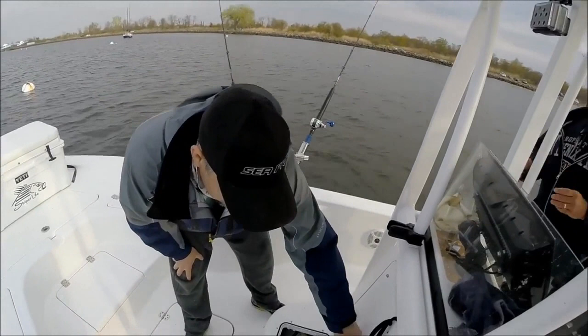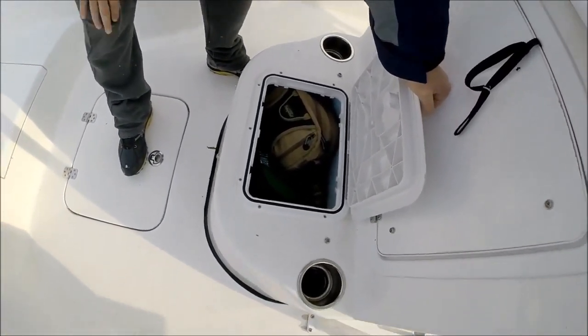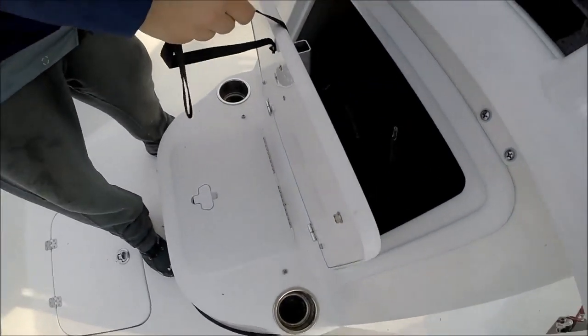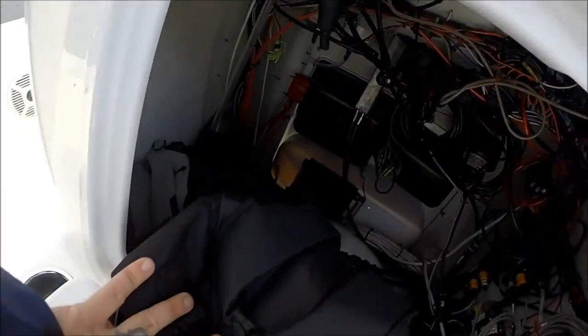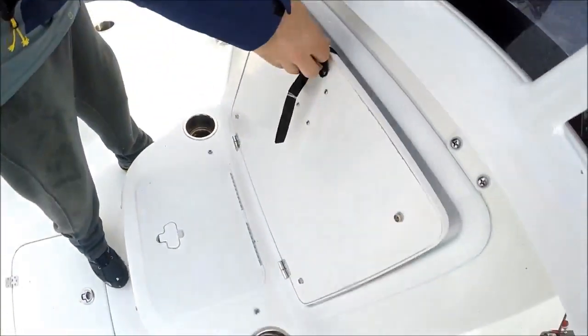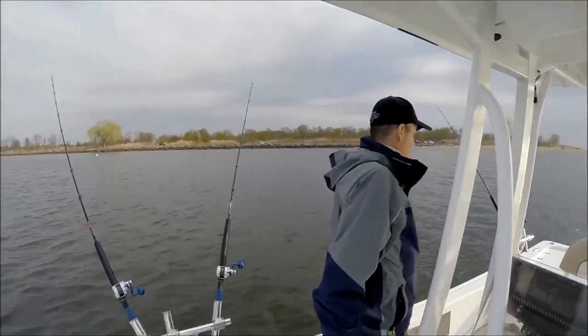Another cooler that you can plumb for a live well — another insulated box, nice and airtight and watertight. I like to keep my valuables in there. Here's where the electronics are. There's a cushion that goes here. A lot of dry storage in here — I have tool boxes, life jackets, and all kinds of good stuff.